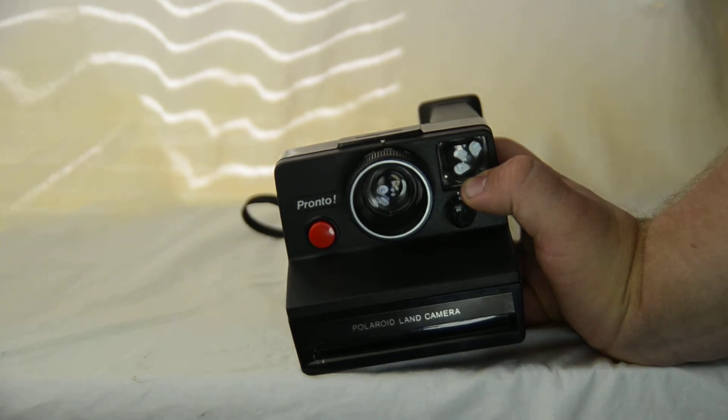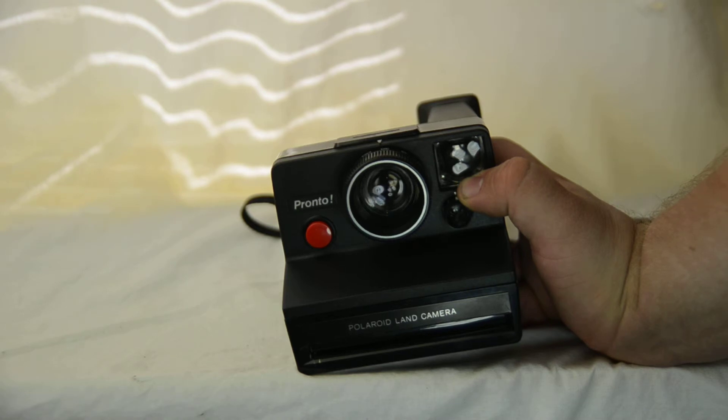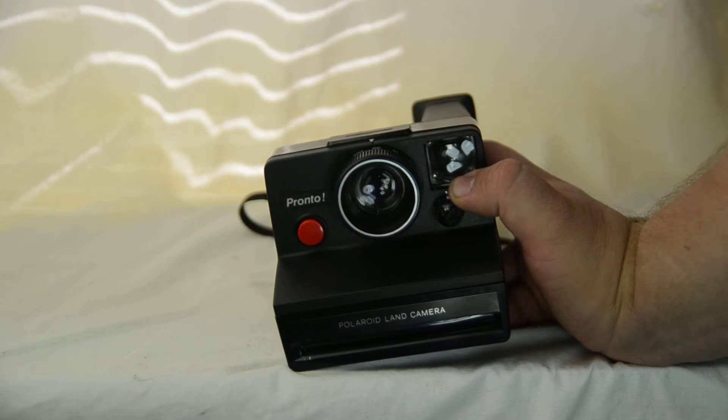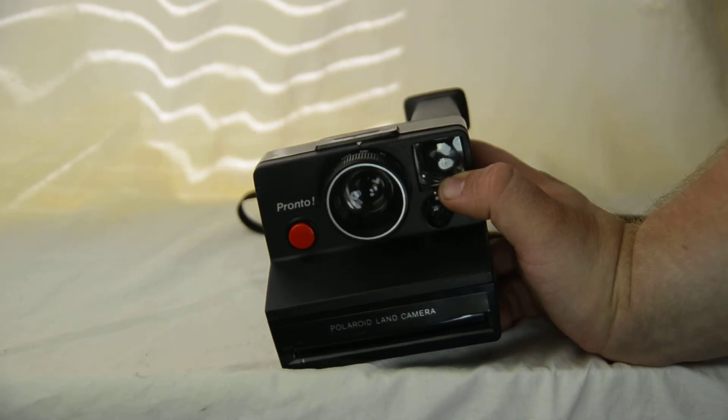I'd suggest that when the film comes out, you keep it away from direct sunlight for the first five seconds or so. After that it usually takes a few minutes — up to about 10 minutes — and then it looks pretty good.